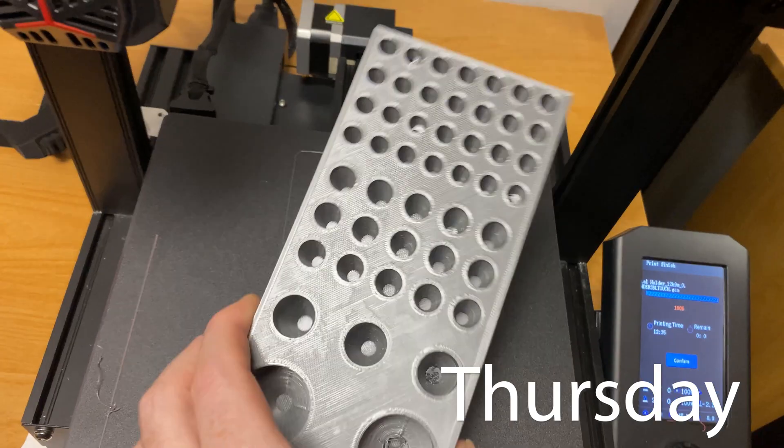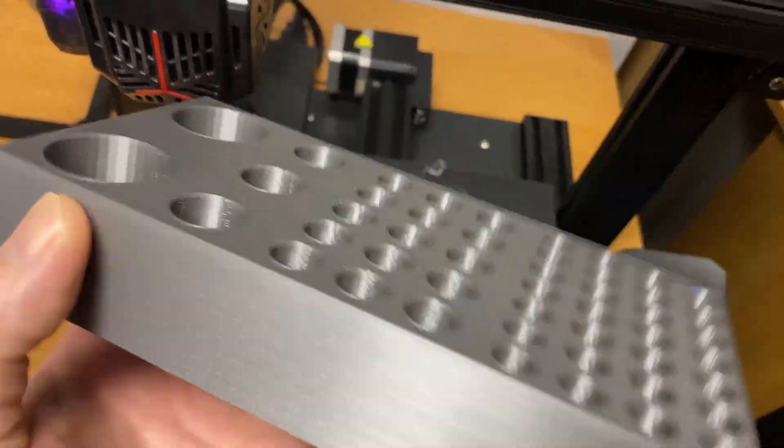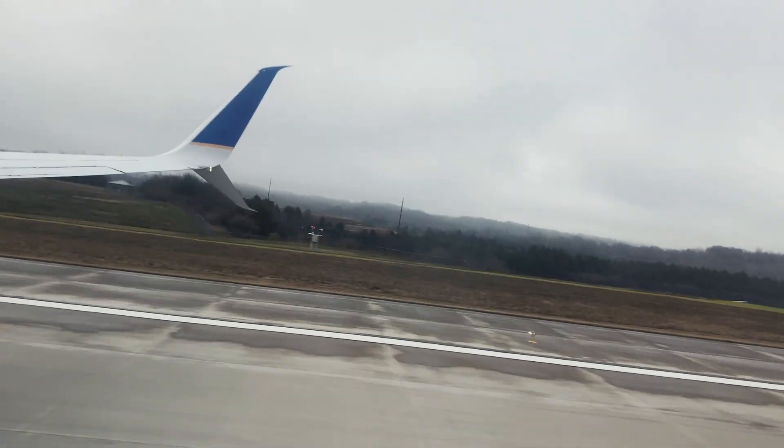Not bad. Now we can hold our Eppendorf tubes no problem when we do our scents for ScentVR. Cool — take my time, just enjoy the ride.